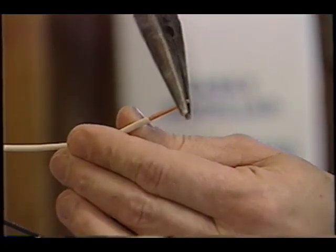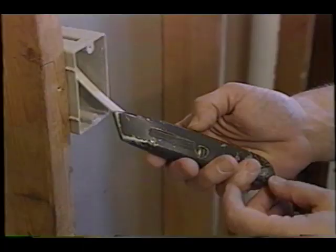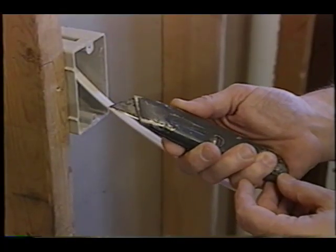If you're going to work with outlets or switches, you're going to need a needle nose pliers. The reason you use that tool is that's how you bend the wire around the screws and get a really nice tight fit — very important.